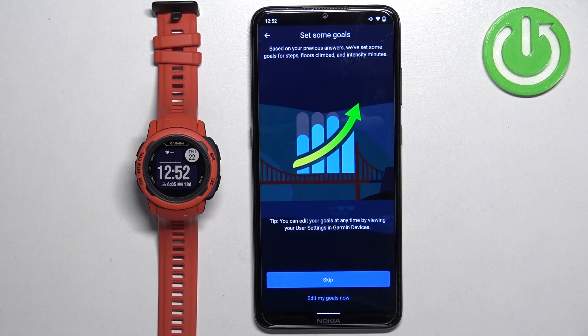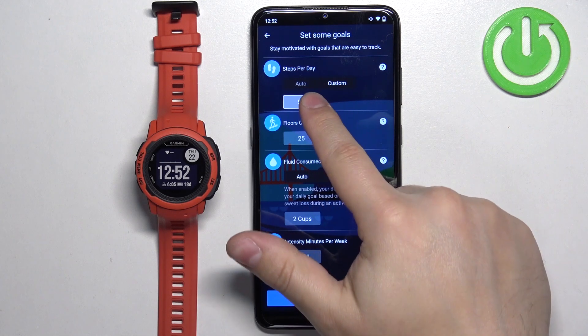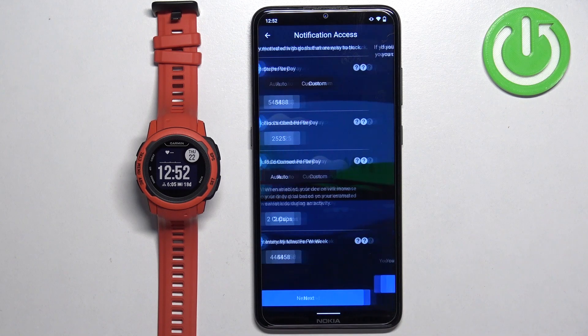Here we can set up some goals — things like steps, how many cups of water you drink, and similar health metrics. If you want to set these up, tap on edit my goals. You can edit each goal by tapping on the box and entering the value. Once you're done, tap on next.